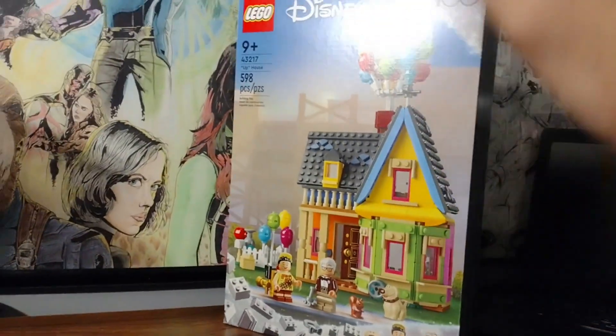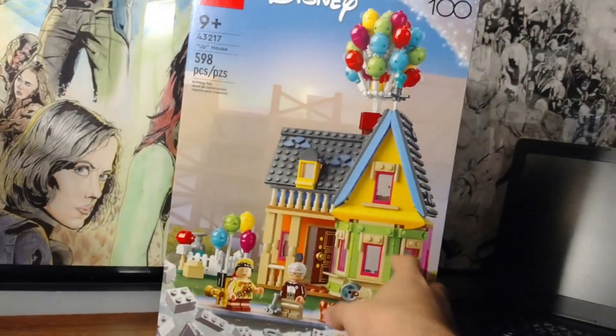Guys, Awesome Swag80 here, back with another LEGO building video, and today we got the Up House.